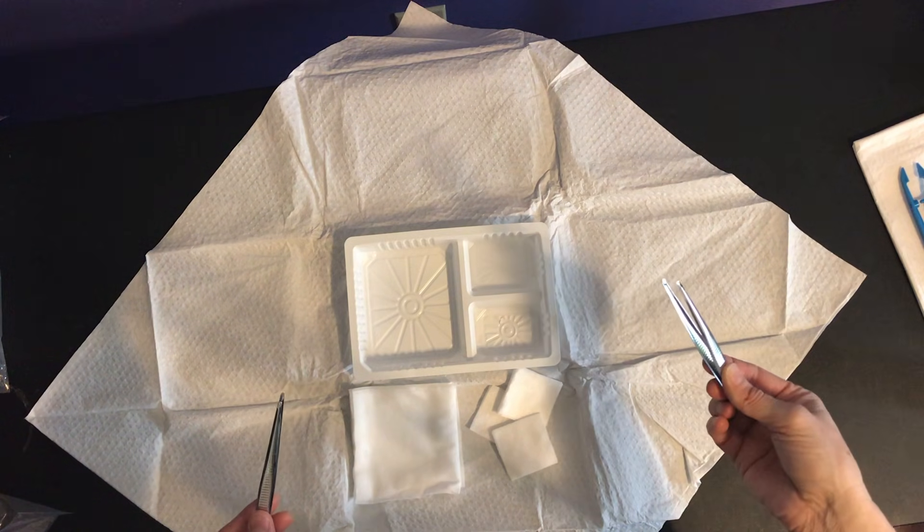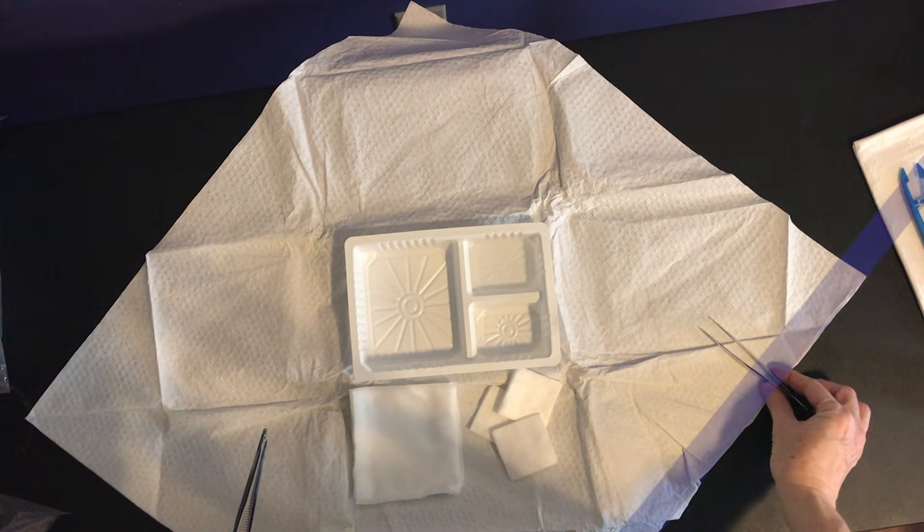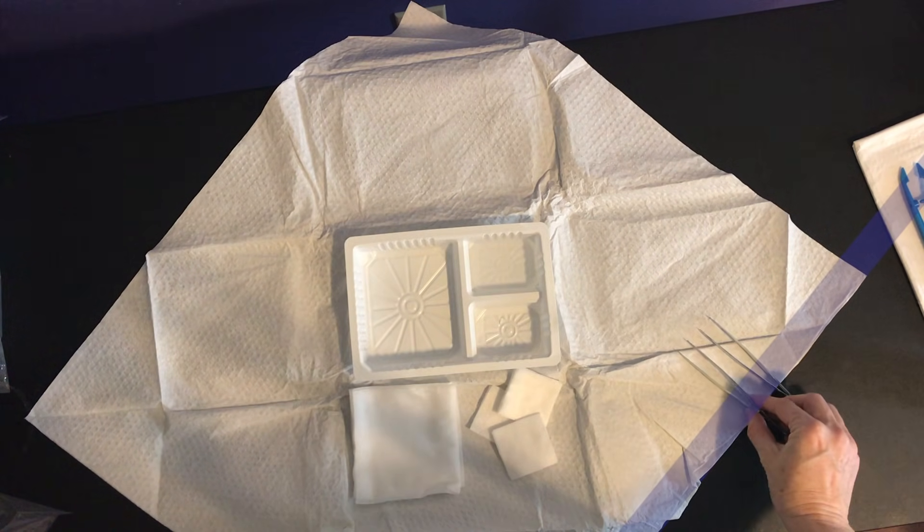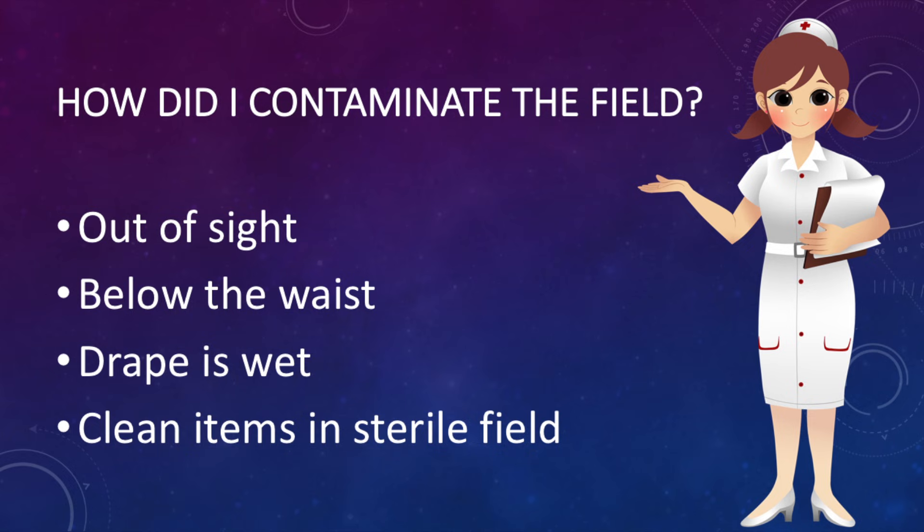If you need to put your forceps down for a moment, remember you have that one-inch border where you can place the contaminated component of your forceps, keeping the tips sterile. There are some common ways people contaminate their field: one is when it is out of sight — you need to keep your field positioned beside you so you can work on the patient simultaneously. Anything below the waist is considered contaminated. If you spill on your drape or your drape is wet, it's considered contaminated. And only sterile items belong in the sterile field — if you place a clean item in there it's contaminated and you'll have to start again.